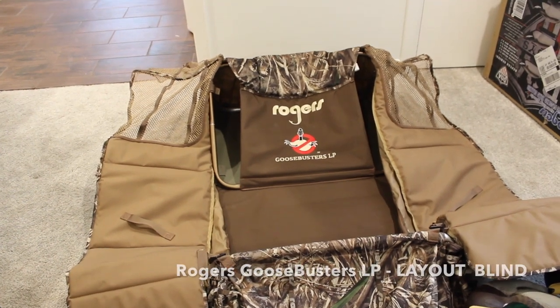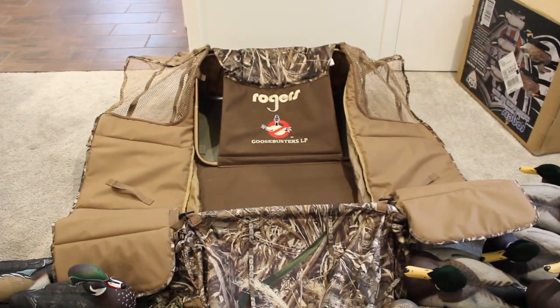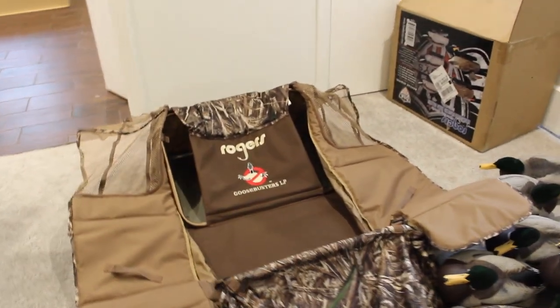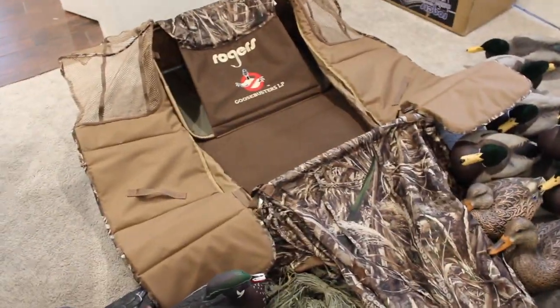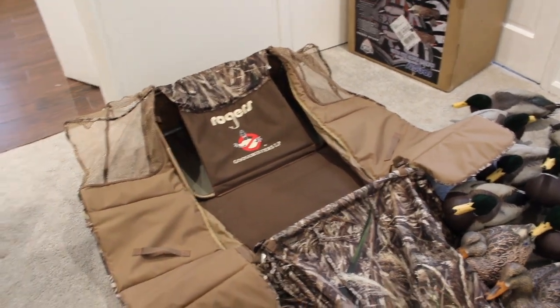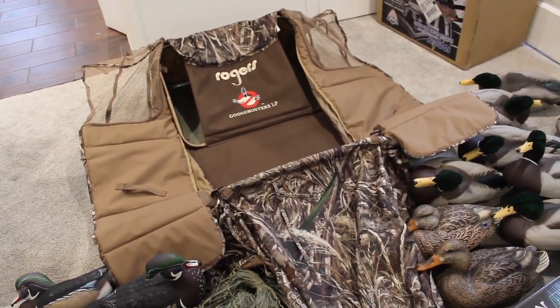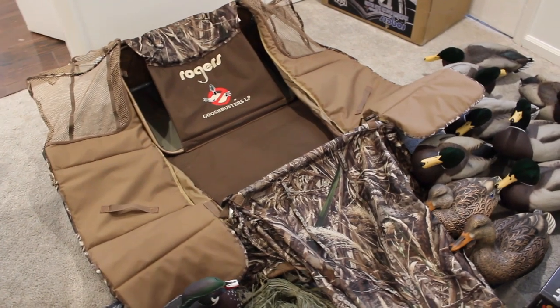Last but not least, Rogers Goosebusters Low Profile Blind. I'm going to be putting this on my kayak as well. So I'm going to be showing that to you here in a little while, how I'm planning on installing that and also putting all this grass up on it. Hopefully going to be decking all that out with all the whoop grass and then also using the leftover whoop grass for the kayak. I'm going to be using this for hunting out of my kayak as well as just hunting ponds, wherever I can go and put a layout blind.